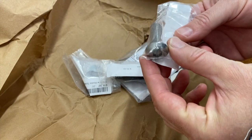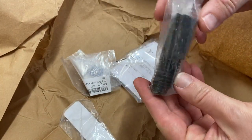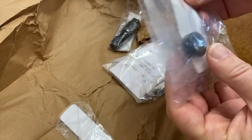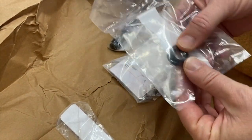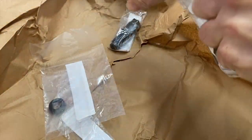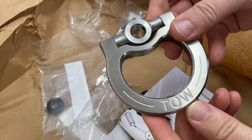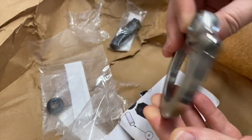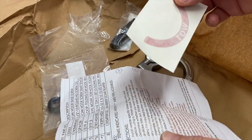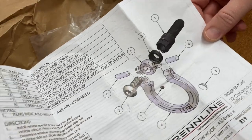This is the bolt that secures the loop — the main bolt. These are some tow hook spacers that come with it, because it's a slightly different fit based on the vehicle. And our main tow hook with some really nice machined lettering in there. Here's the little red decal that you can optionally put on, which I will put on mine. And assembly instructions.